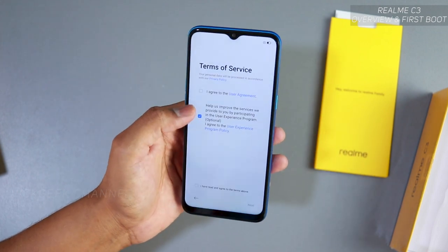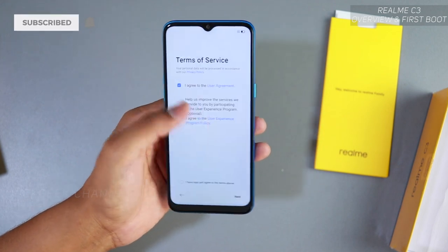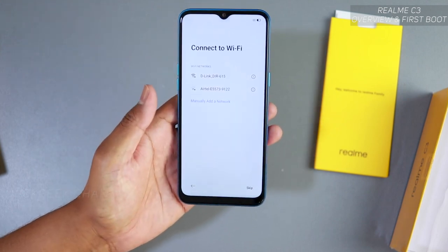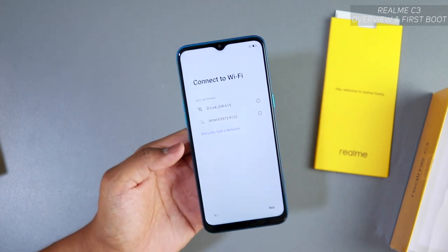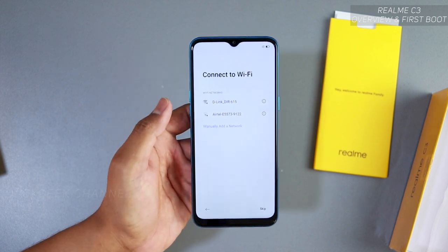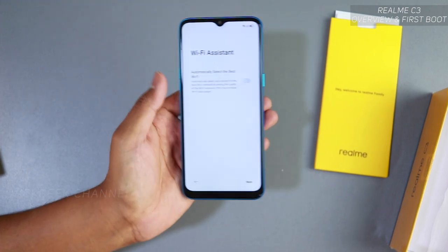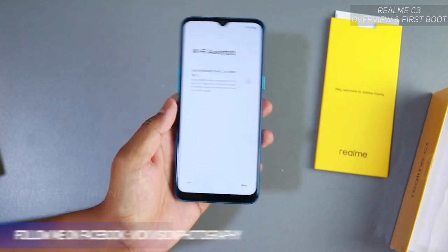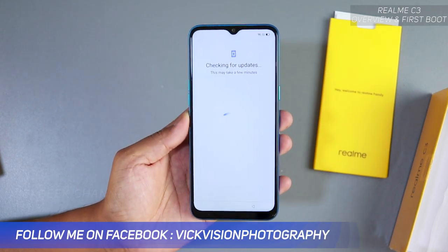Tap on 'I agree' to the user agreement. For the service improvement program, you don't have to opt into that — just tap next. Now it's time to connect to Wi-Fi. If you have a home Wi-Fi network just connect, otherwise you can skip. I'll connect here and be right back. After connecting you'll see the Wi-Fi assistant screen — just tap next. It will check for updates, so wait a few seconds.